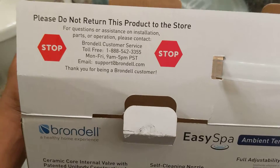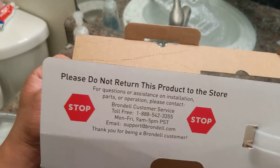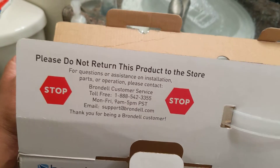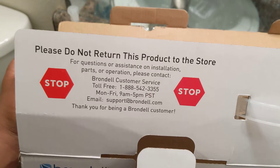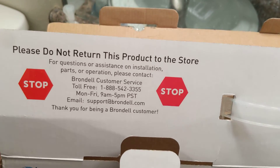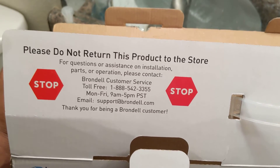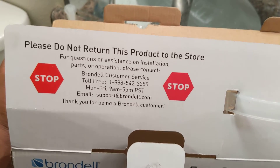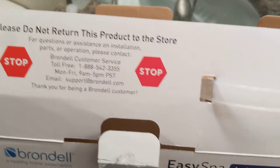It has their phone number and how to deal with customer service. They say please do not return this to the store. I bought this from the local Lowe's because they had it on their website — when I typed in 'bidet,' this was the first thing that popped up. They told you what aisle and location in the store, and from my experience, if they say there's one, there's probably one in that store.